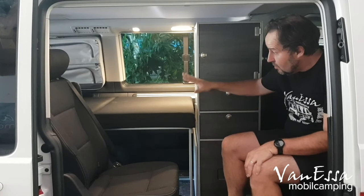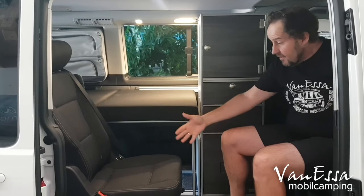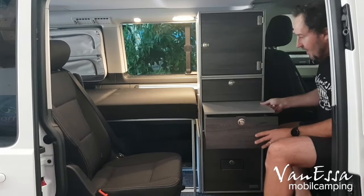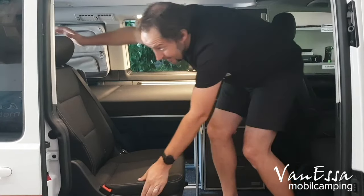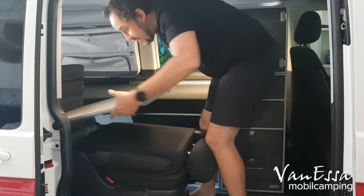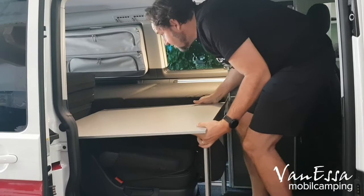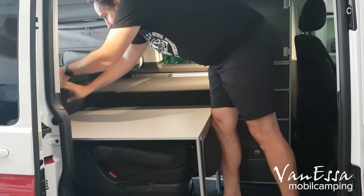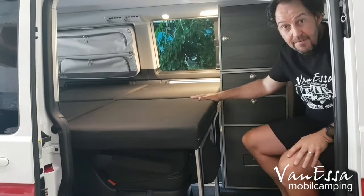So now we have the tunnel installed with the single bed set up on the double bed expansion side. We can sit in the van, have a conversation, we've got our interior module, put our table out, have a meal in here if we wish to, and then we can quickly make the full double bed. I'll pull the bed extension out, let the leg drop down and attach, and pull the mattress out. And we now have the double bed set up.